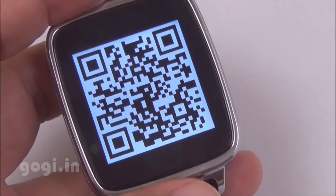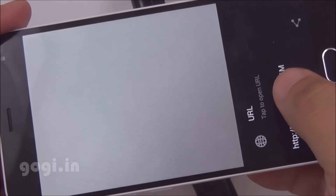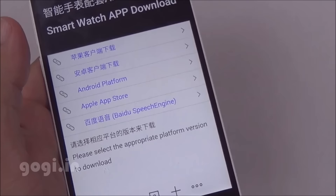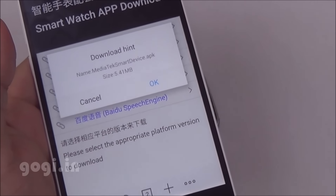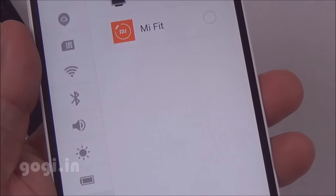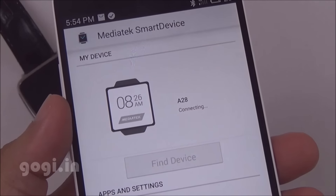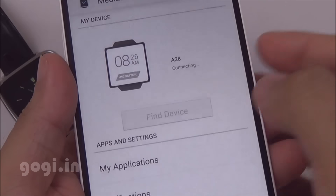Tap quick response and you'll get a QR code. Scan this code using your mobile phone to get the URL and download the software. I'm going to use the Android platform — this is the APK being downloaded. Install it, give notification access to the MediaTek smart device, and then use the application to connect to the smartwatch A28.